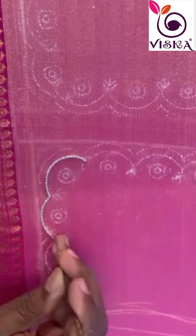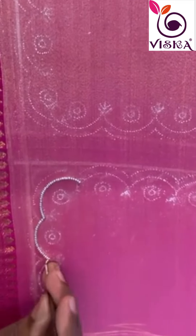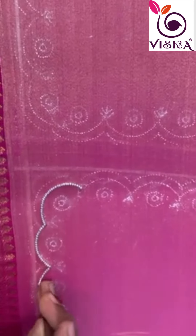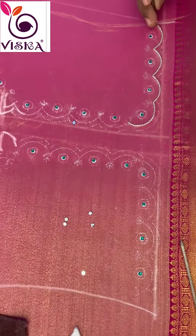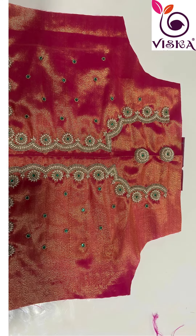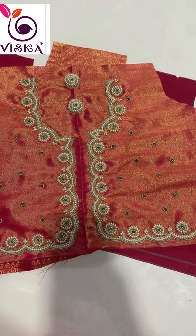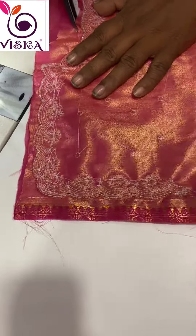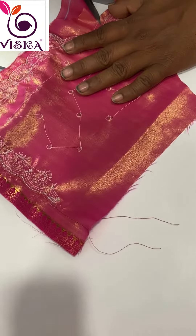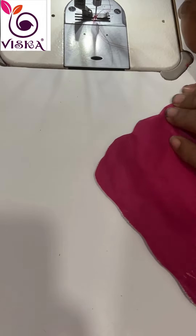Artisans then hand-sew the pearls onto the blouse as per the design. This is a time-consuming process as each pearl must be securely attached in the correct position to create the desired pattern. Pattern makers then transform the design sketch into a pattern which is used to cut the fabric.